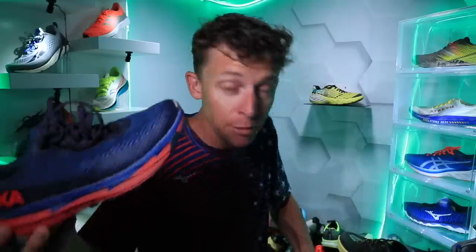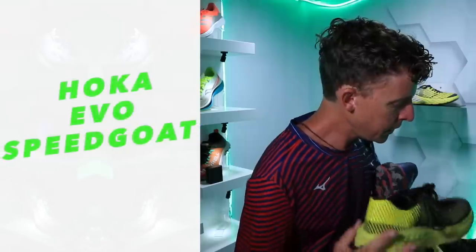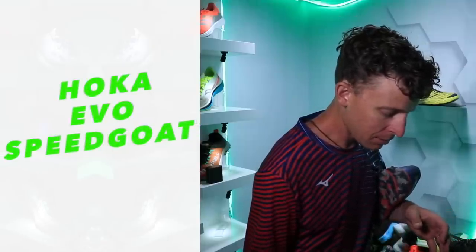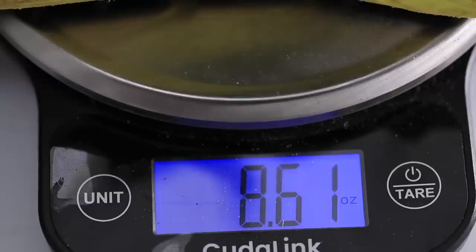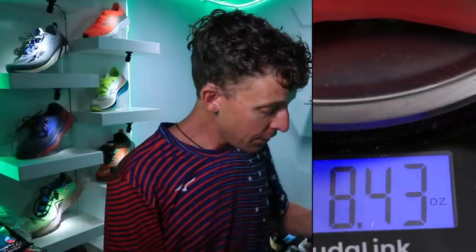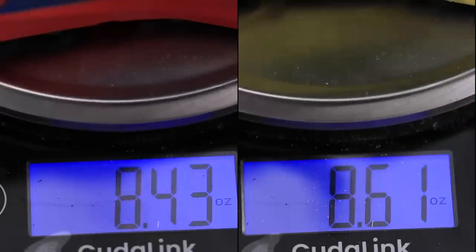I can't resist. I know it's right here. There it is — Hoka EVO Speedgoat feels about the same. What's going on? Am I going crazy? 8.6. The EVO Speedgoat is a little heavier! Torrent 2, you just worked your way up. That is exciting — it's a little lighter, and these are the exact same size: men's seven and a half. That's blowing my mind. Blowing my mind, everyone.